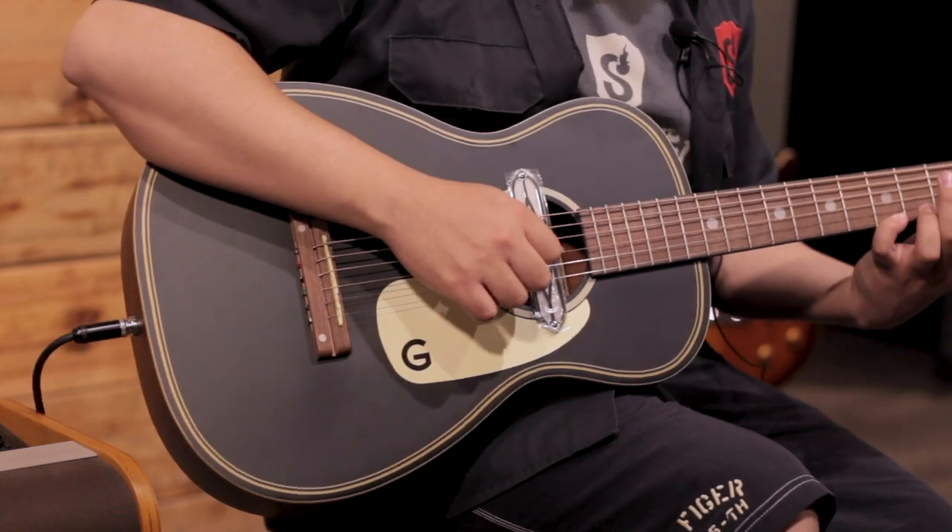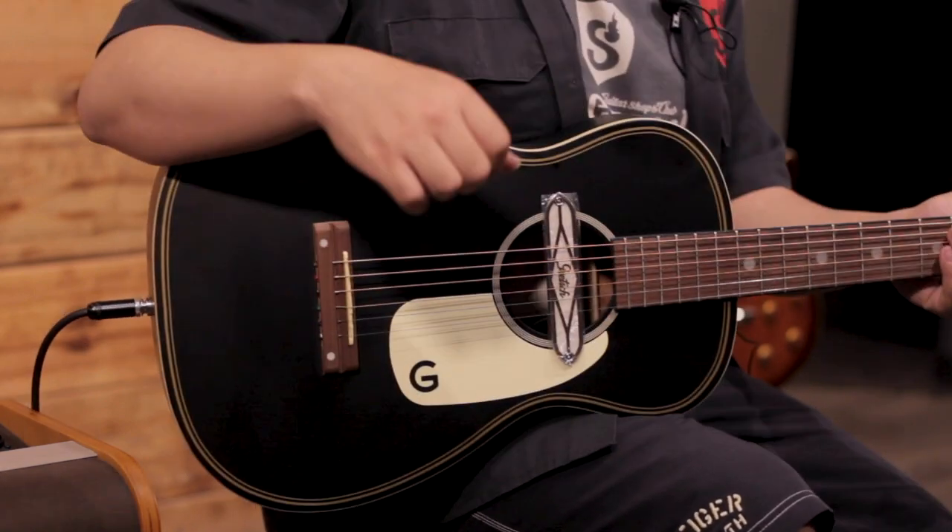Y en cuanto al sonido acústico, no cambia mucho. Muy bien, así es como suena la guitarra.